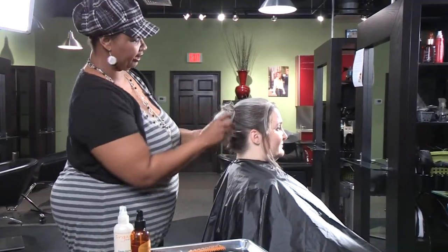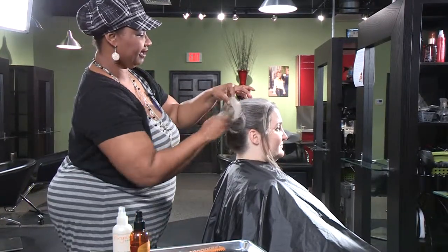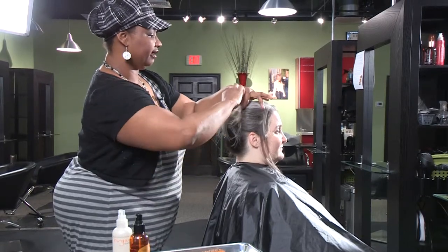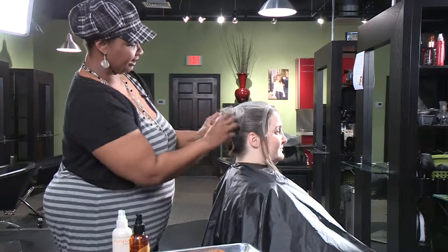So what you're left with is a little bit of piece. You just take bobby pins and section it, tuck those ends in, and you want to make them messy.